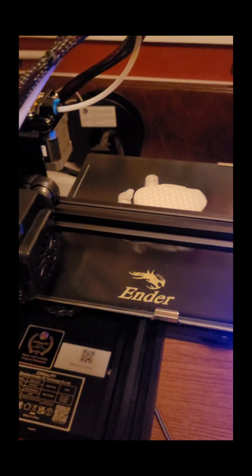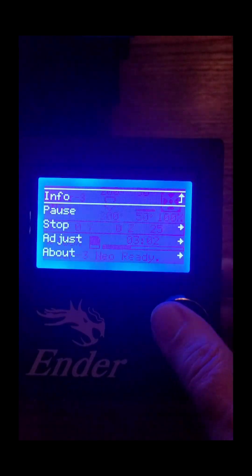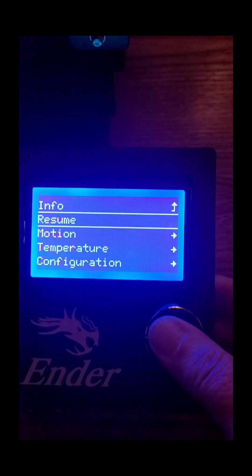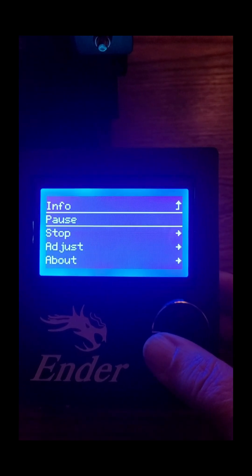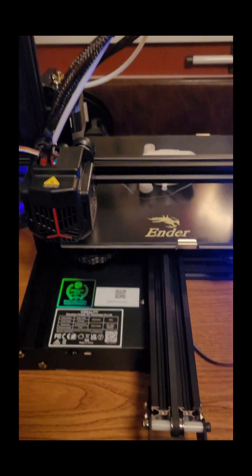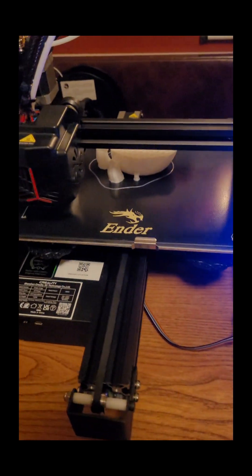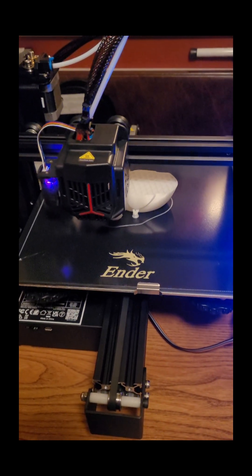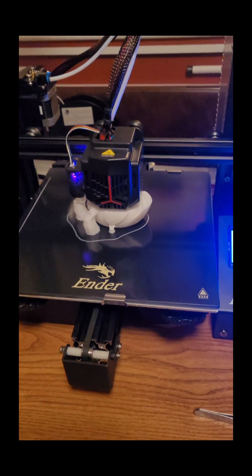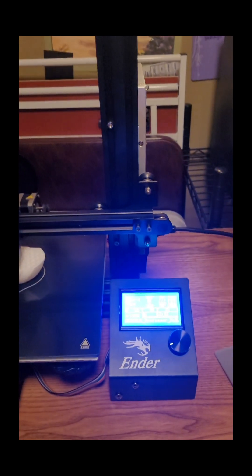I'm not sure why it's not starting back up again. I'm going to try pausing it again and then resume. But it is still not doing anything. Now it's moving. Hopefully it will finish with the new spool that we put on. We'll see.